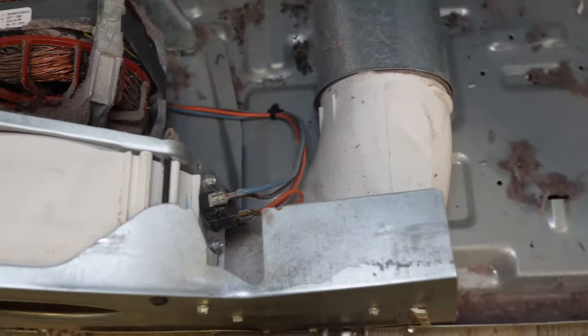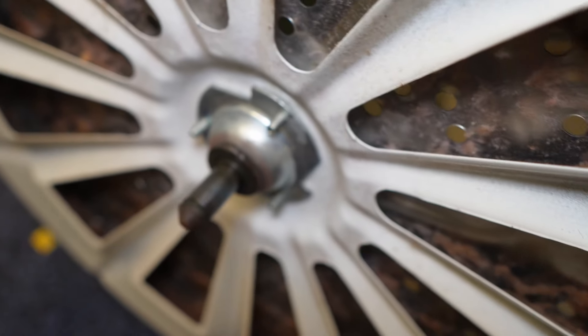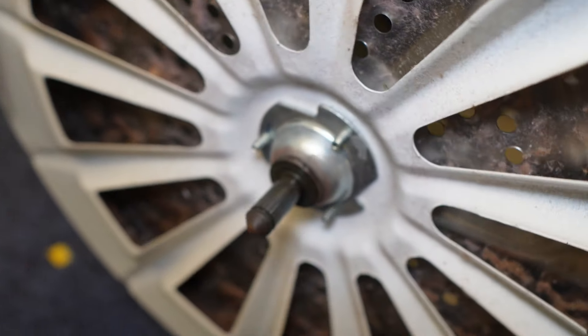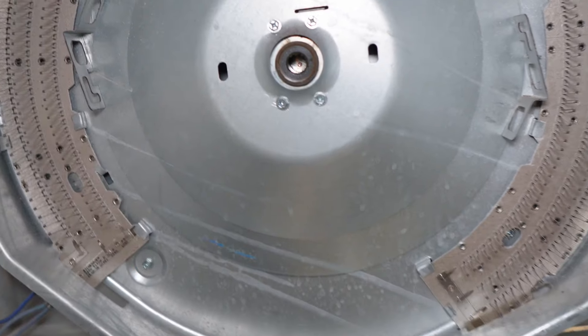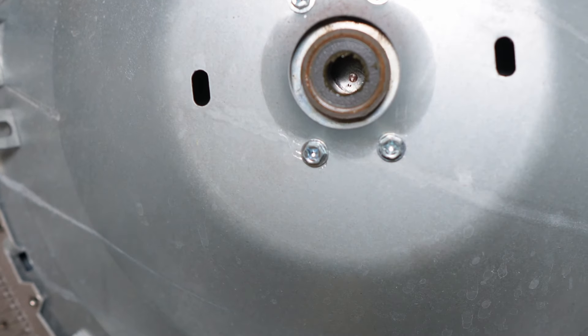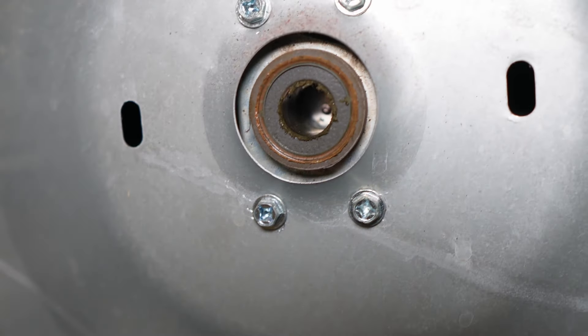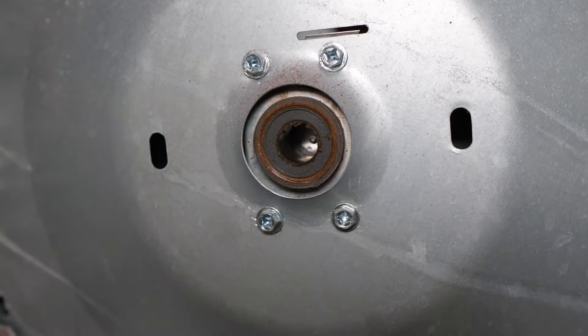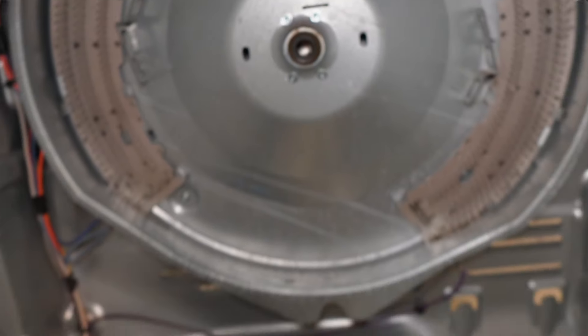Inspect the rear of the bearing for damage, rust, pitting, or anything that could cause noise. This is very rare to go bad, but it can happen. Also, if it's extremely dry, you do need lubrication — a lithium or bearing grease to lightly coat it, and if that's missing, it could possibly cause the noise. Inspect the bearing cup on the inside as well for damage, much like the bearing shaft itself. If you need a replacement for the bearing or the bearing shaft, we will have a link to all the parts we use in this video in the description.